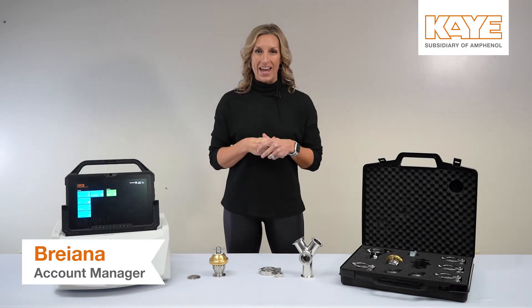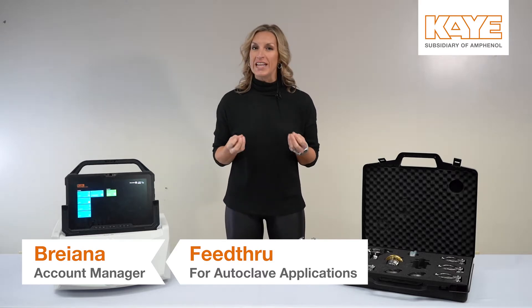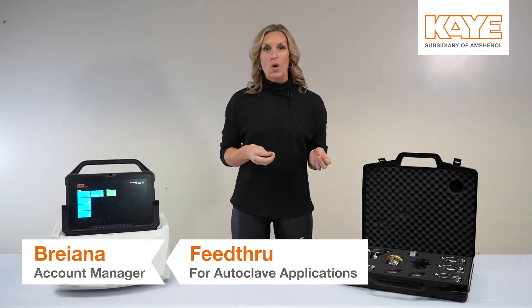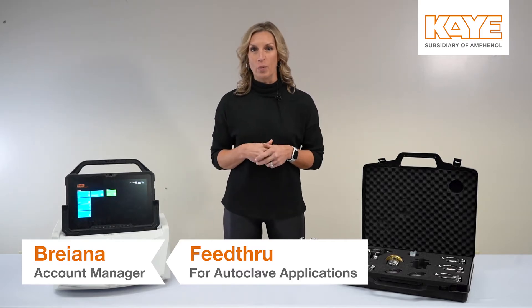Hey everyone, it's Brianna with K, and today I'm highlighting our feed-through for autoclave applications. Our feed-through gives you an easy way to introduce thermocouples into your autoclave chamber while securely sealing your autoclave port. It can accommodate 18 thermocouples at one time, uses the 1.5 tri-clamp connection, and can handle temperatures up to 140 degrees Celsius. We also pride ourselves on our special gaskets that ensure a great seal.